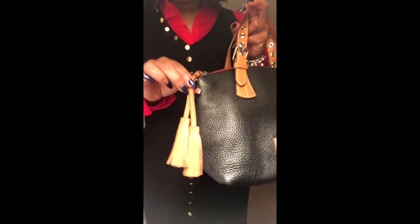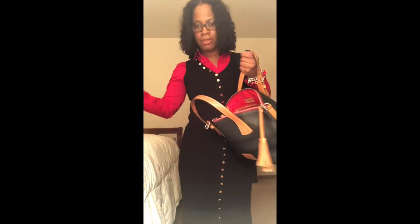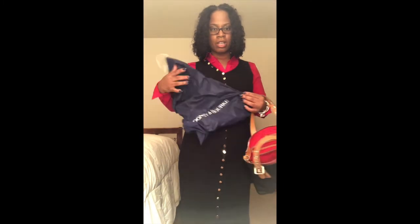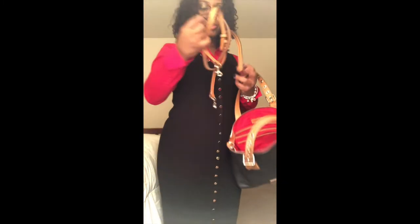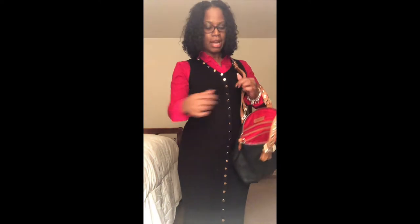Of course it has the tassel over here in natural, as you can see. Then let's open up the bag — it comes with the nice little dust cover.